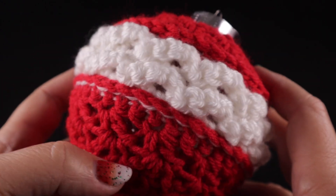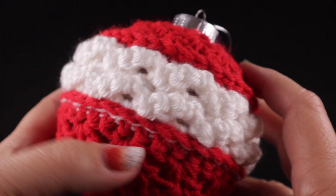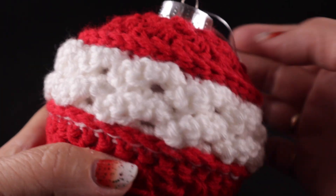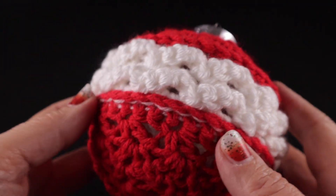I'm estimating it takes approximately 20 yards of the red and perhaps 20 yards of the white. These are estimates, but small amounts of yarn for these.